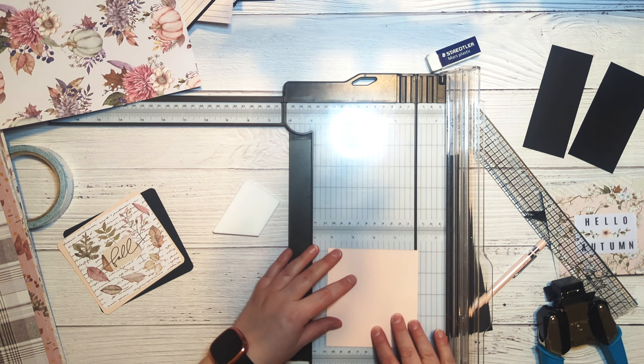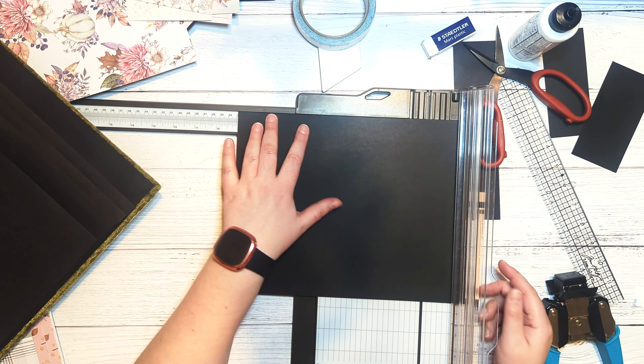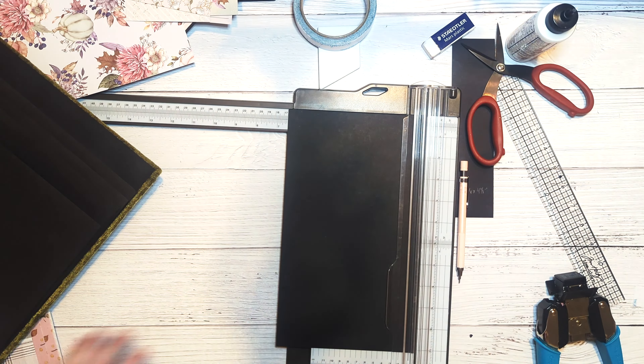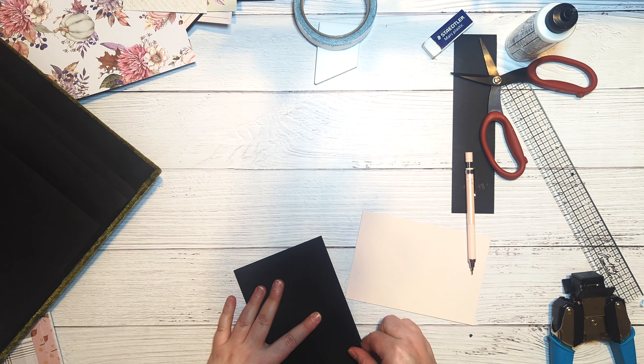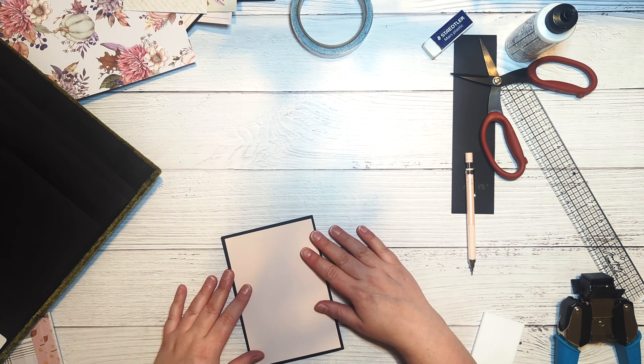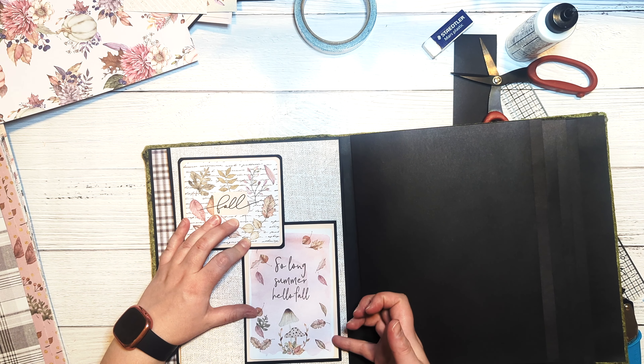Moving on to the longer photo mat component, we're going to cut a piece of black cardstock to nine inches by six and a half inches, then score at four and a half inches on the short side so that when you fold it over you end up with a rectangular piece that is six and a half by four and a half. Then we'll cut a piece of pink cardstock to four and a quarter by six and a quarter, and go ahead and glue down our pattern paper to our base page.